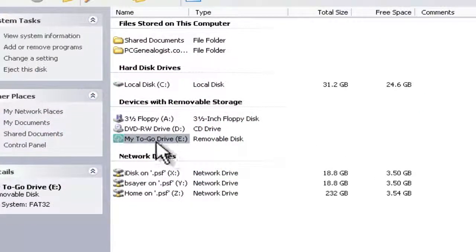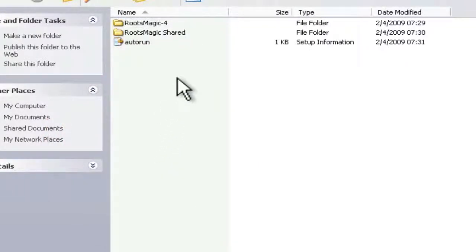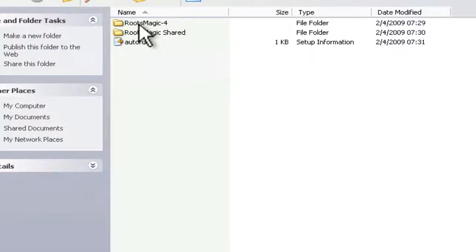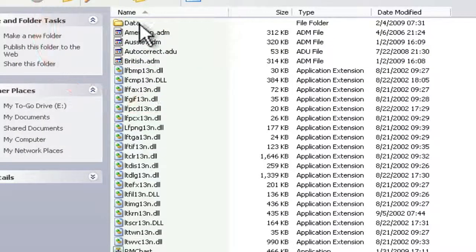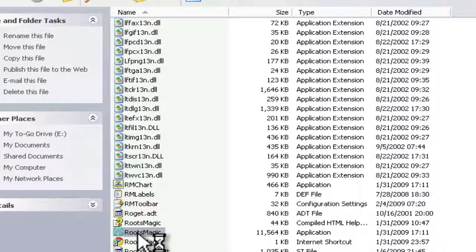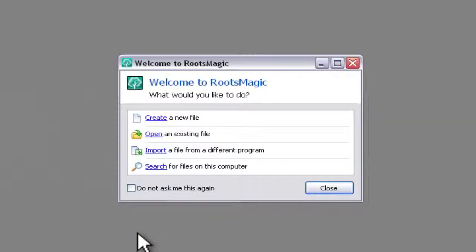We can see the flash drive on the list of drives in My Computer. It did indeed change the name of the flash drive to 'My To Go Drive.' I'll double click that to see what's on there. There is an autorun file — it didn't start for some reason — but we can just go into the RootsMagic 4 folder and run the executable. I just double clicked on the RootsMagic program and it's starting up.